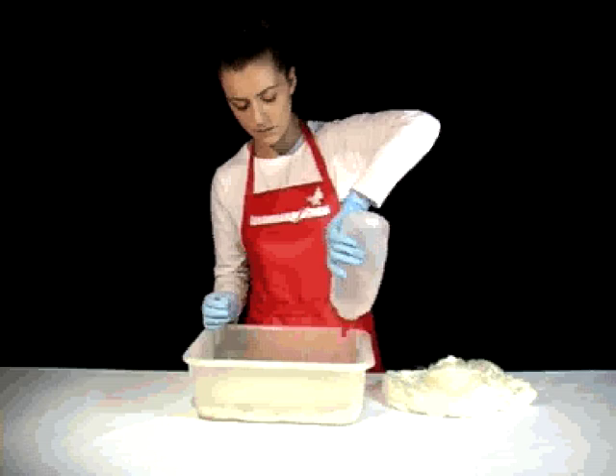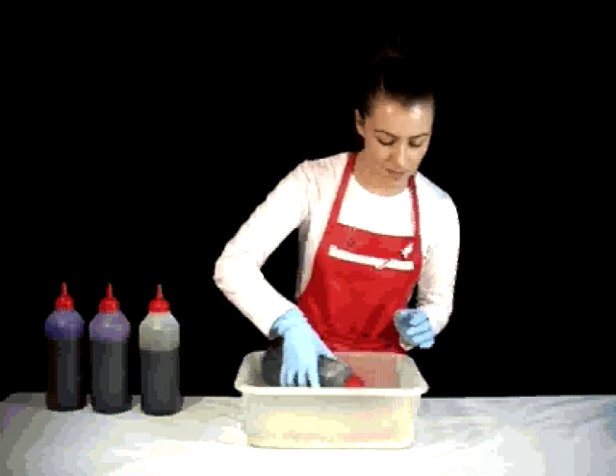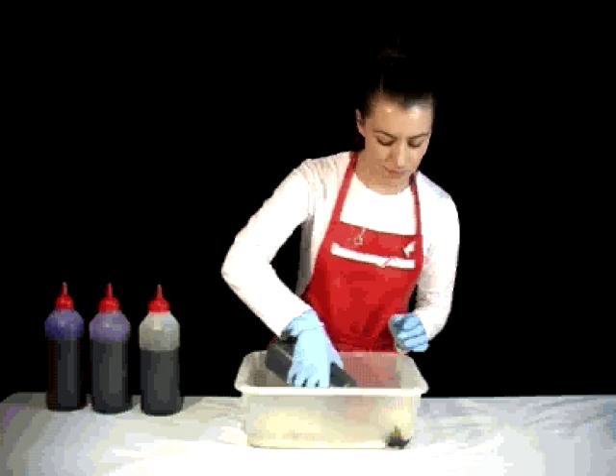Step 3: Squirt on a generous amount of your first dye bath and work it into the tusser with your hands. Repeat this action for all of the colours. It's best to apply them one at a time.